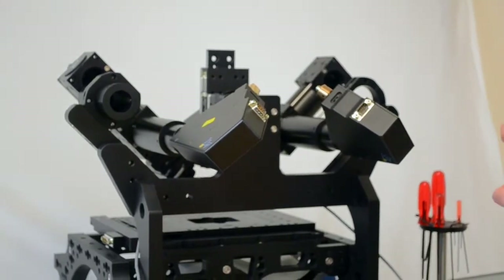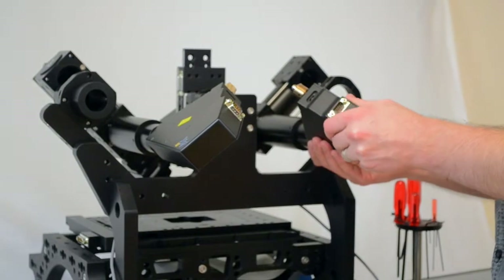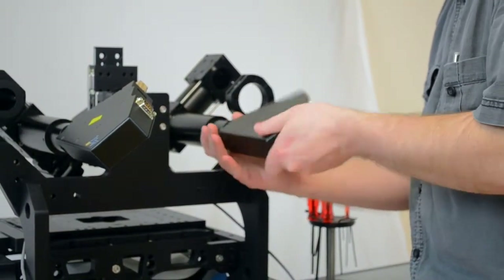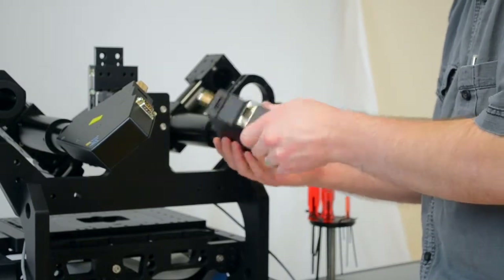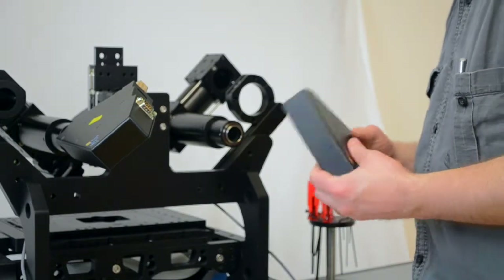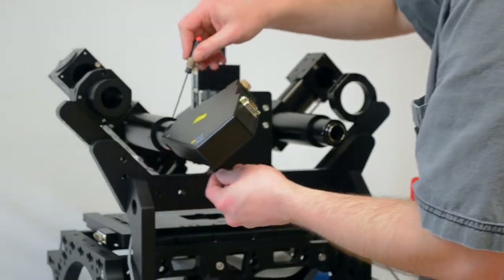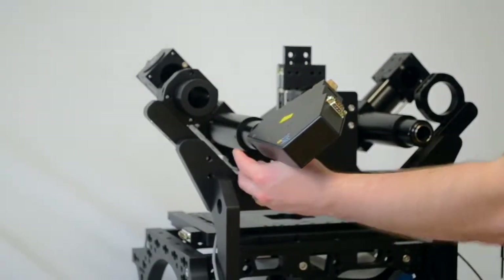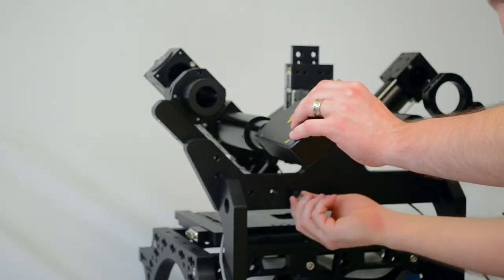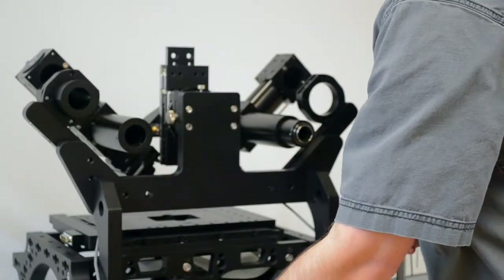Alright, so now the cameras are off and we'll take off the scanners. There are a few different ways of doing this. You can take off the scanner right here at the C-mount by just rotating it around now that the camera is gone. Alternatively, you can loosen the three set screws here and take off the C-mount adapter along with the scanner. So now the scanners and the cameras are off.